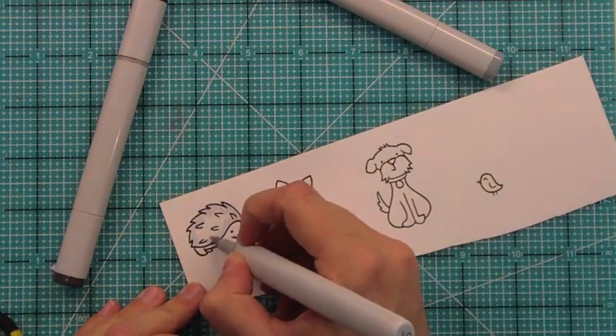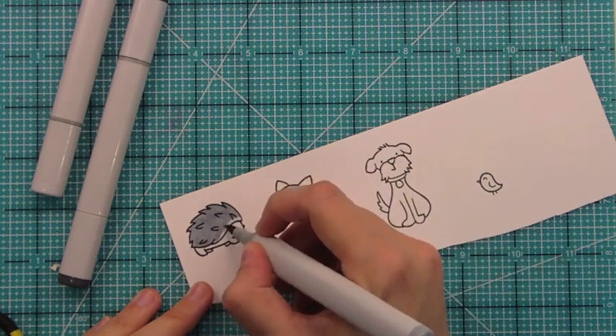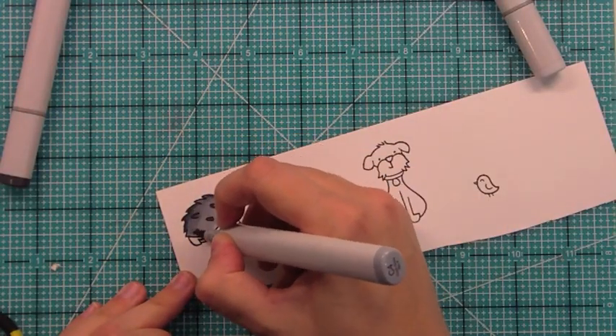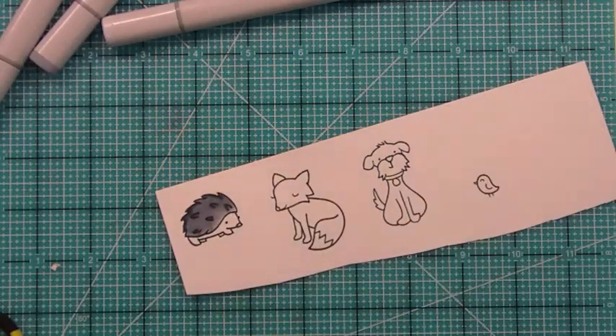We've got all our images and some fun Copic coloring now. This is C1, C4, and C8. I just love coloring with Copics. There's something relaxing about it and you can just kind of add colors and blend it until it makes you happy. There's no right or wrong way. It's just fun and crafty.